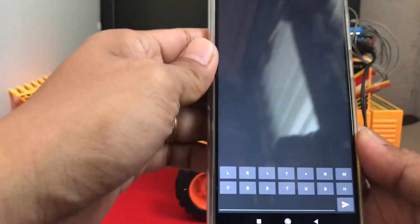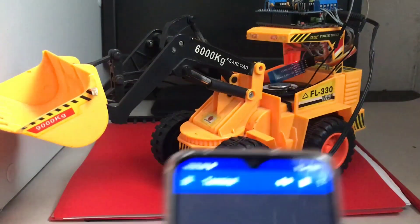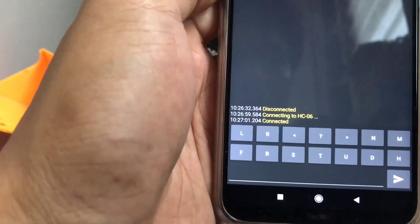I will demonstrate now. For the demonstration, I will connect to the HC-06. Now connected.